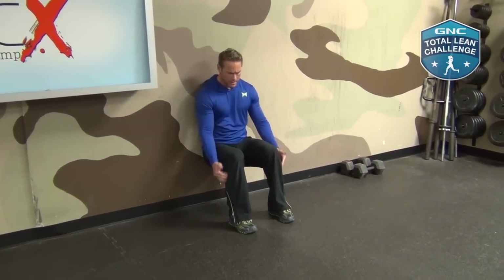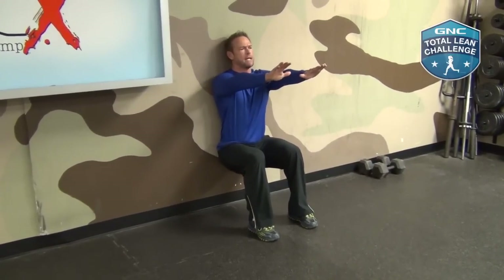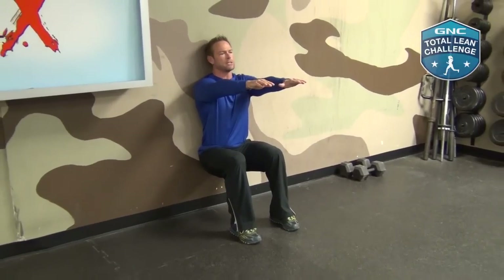I descend down. My quads are horizontal, my tibia or shins are perpendicular. Hands out, shoulders back, head up — 30 seconds. That's going to be a 30-second hold on the wall. When I get done with this, I can rest 60 seconds before my next two rounds. This superset we're doing three times: reverse lunges, wall sit, rest 60 seconds, then do it two more times.